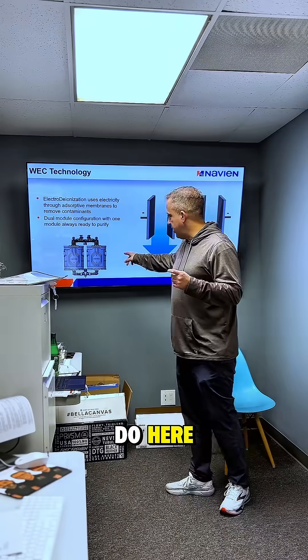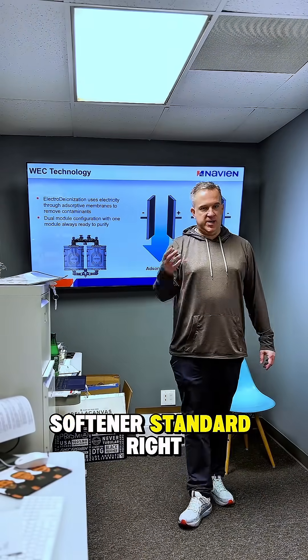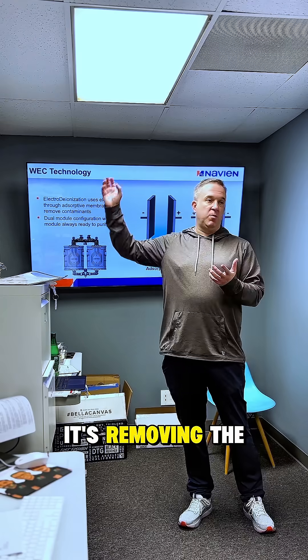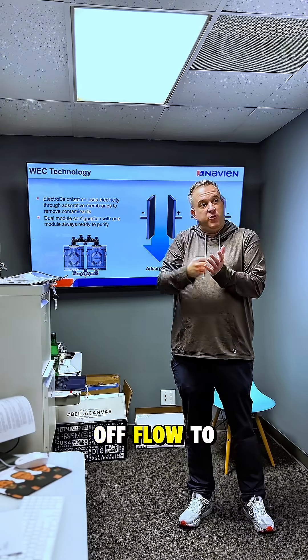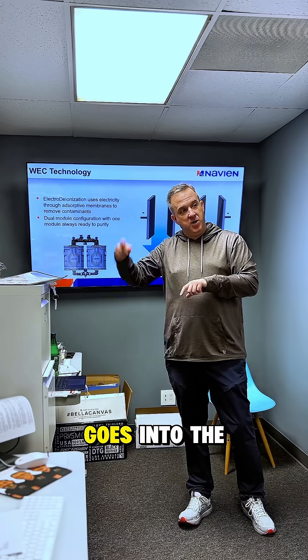Let me show you what we do here. We actually have a twin tank system. The problem with a standard water softener is that when you go through that process, it eventually has to regenerate. You have a resin bed removing the calcium and the magnesium, but eventually that resin bed becomes saturated, so you have to turn off flow to the house as it regenerates with salt and brine goes into the backwash.